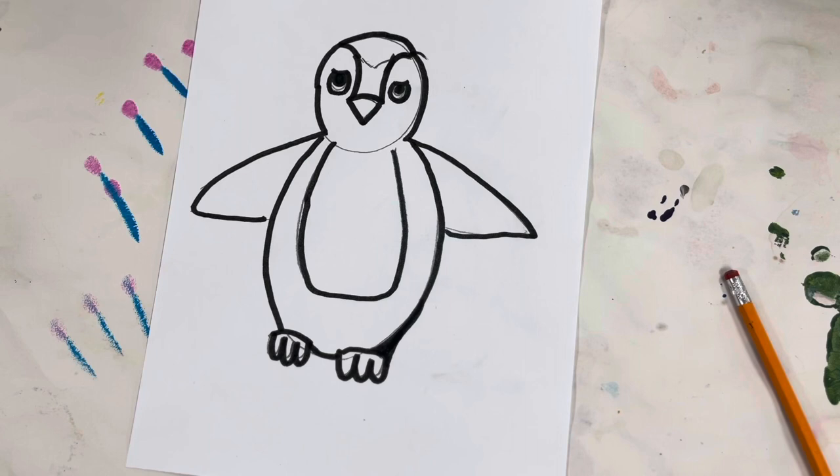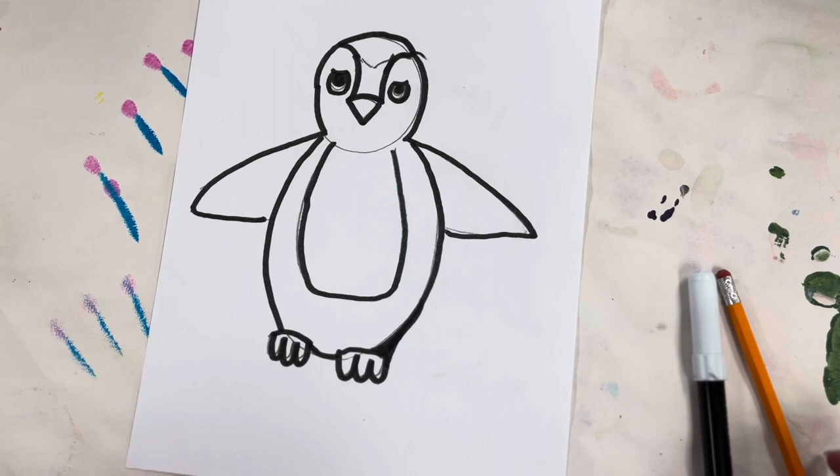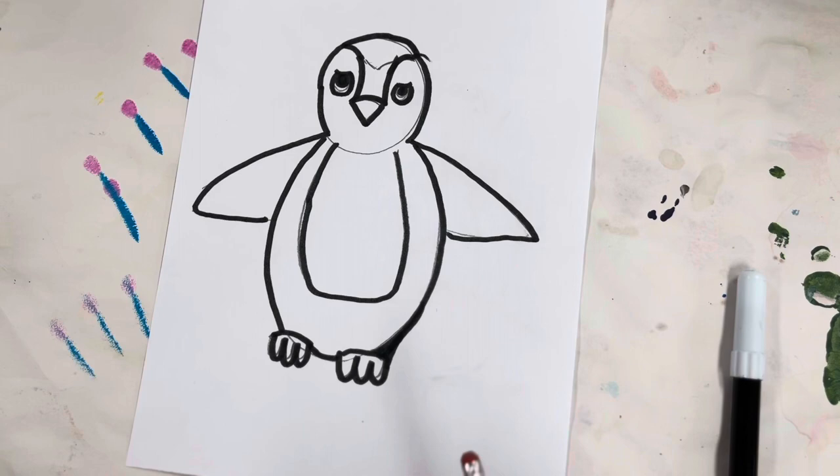If you want to add hats or scarves you can do that also. I'm making a more realistic penguin, but if you want to add clothes you are welcome to do that.